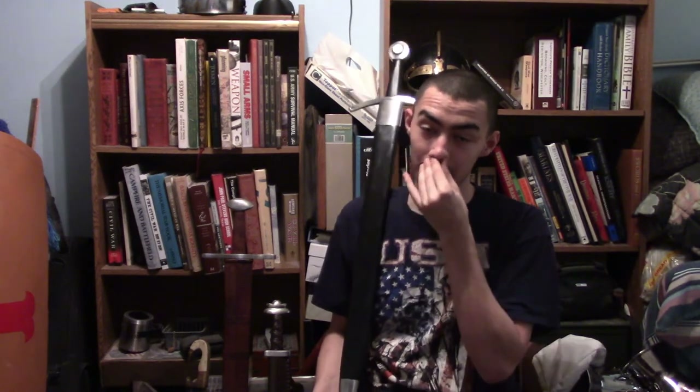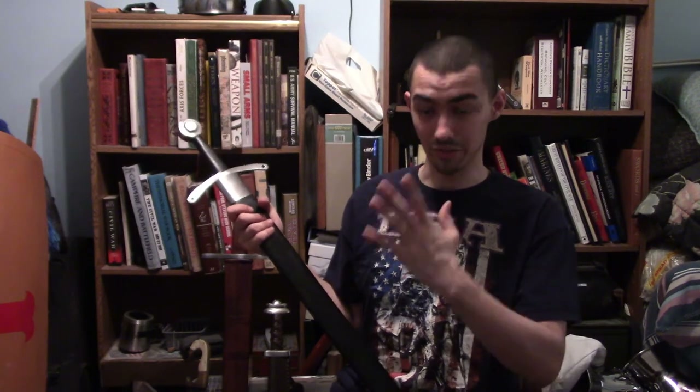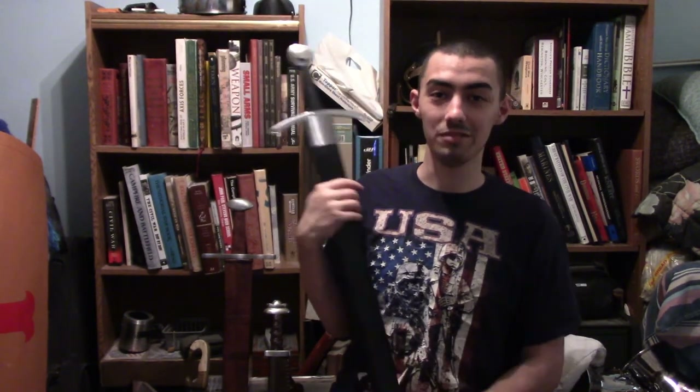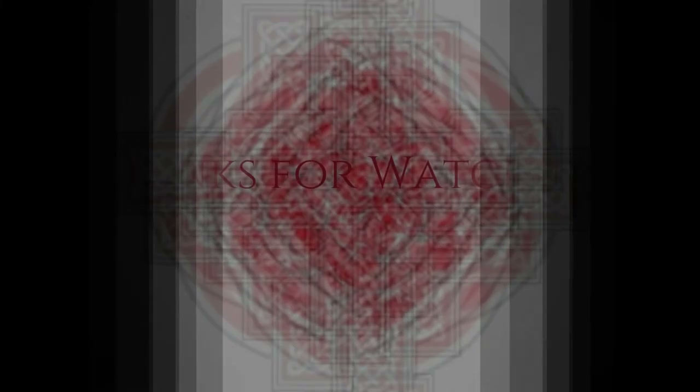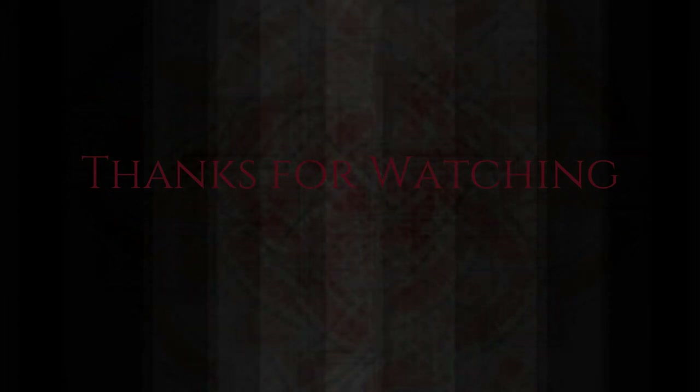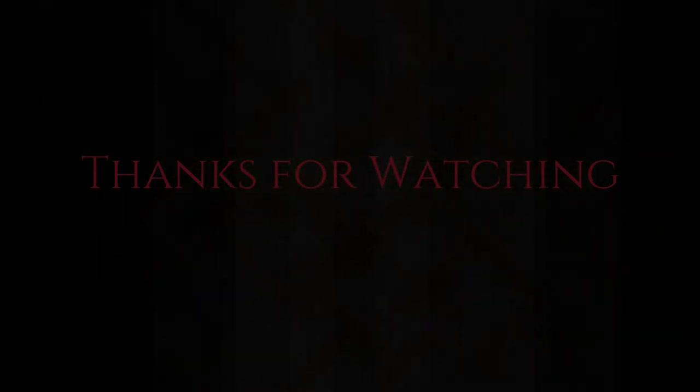They are incredibly badass weapons, by far. Anyways guys, this has been Templar. Have a great day, hope to see y'all in the next one. Also like and subscribe, check out the bell icon so that way you can stay tuned and be notified of the next upcoming video. Also check out our Facebook so that way you can understand more details on the type of gear and later videos we're going to be posting. Anyways guys, this has been Templar, have a great day.